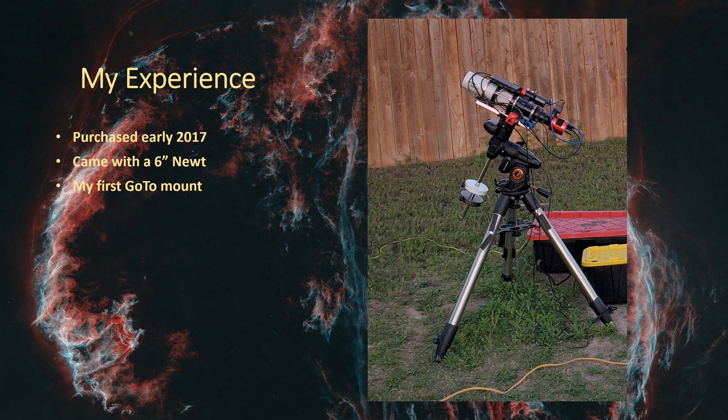I first purchased this mount way back in springtime 2017. Like many people that have bought the AVX, I was just starting out in astrophotography with a limited budget, and this mount seemed to fit. Back then, the big thing was making sure I picked an equatorial mount. I was very green and did a lot of research, but I didn't want to spend a lot of money. I knew I wanted an equatorial mount with go-to functionality.